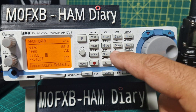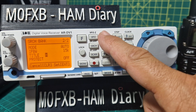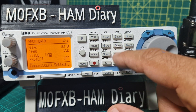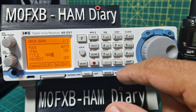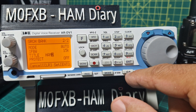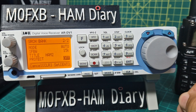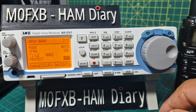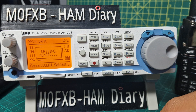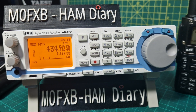Bandwidth we can change but we're not going to change that now. Give it a title — we'll call it 'ham', so H-A-M. Then we'll go to two meters. Ham, enter. Protect — I think that means you can't easily change it without going into the menu. And then it's writing it — that was bank 38.